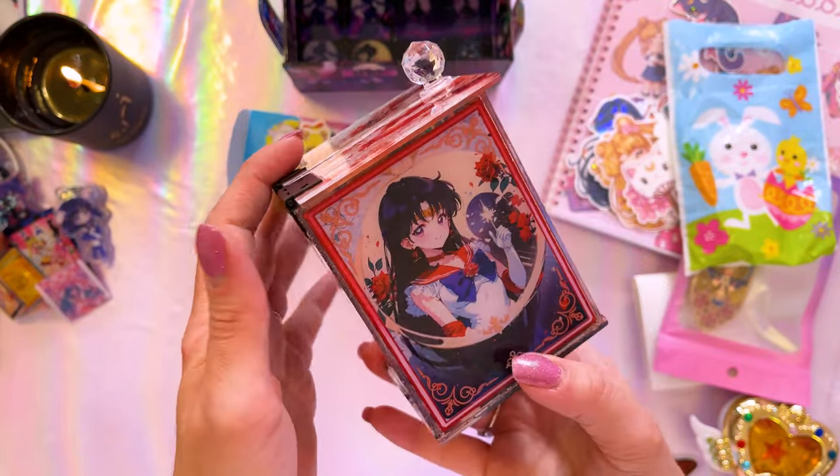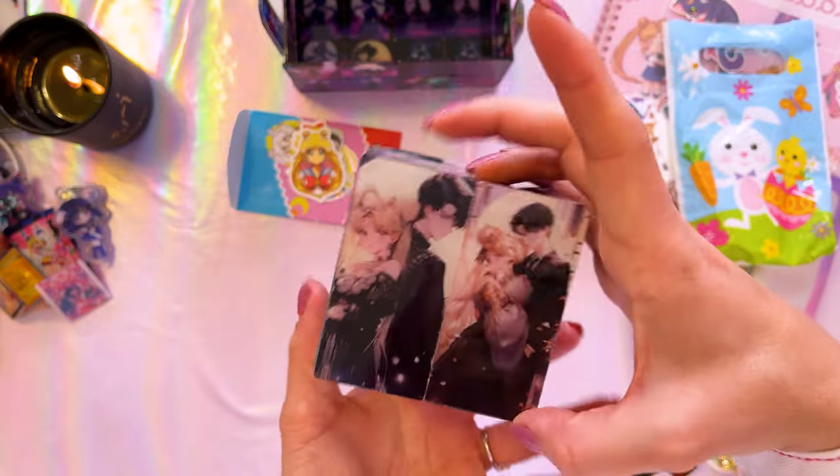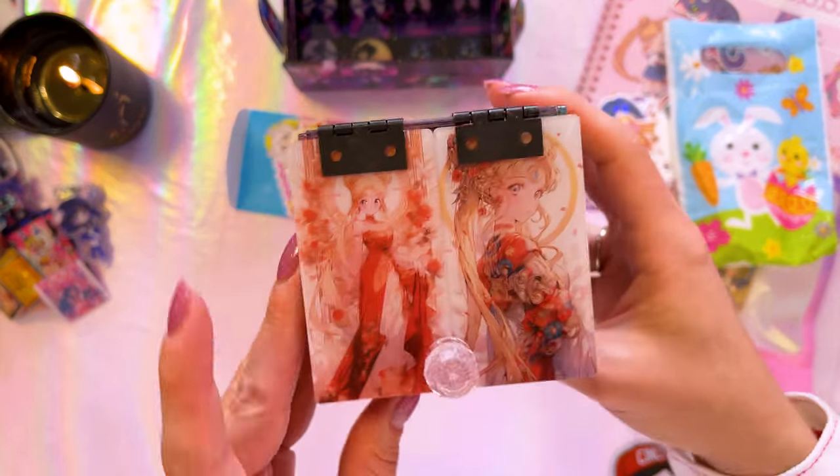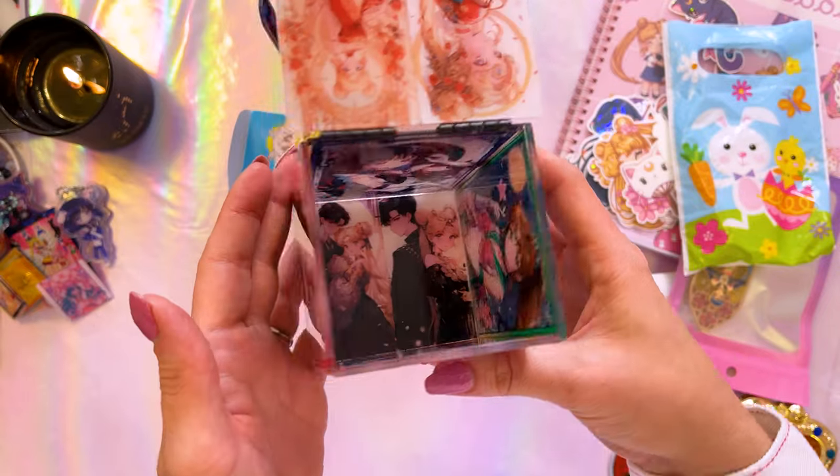It features all the Sailor Guardians on the sides — a lot of my favorites. On the bottom we have this gorgeous set of Usagi and Mamoru, and on the top we have this image of Usagi. How cute! Thank you so much for sending over those items, Sailor Bendy. Those are so cute.